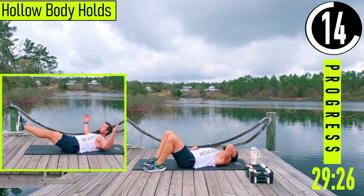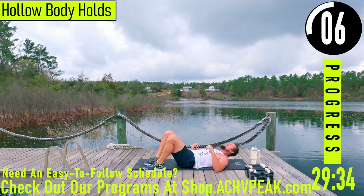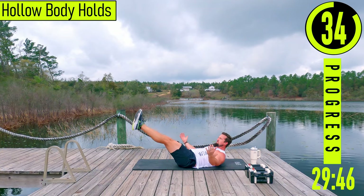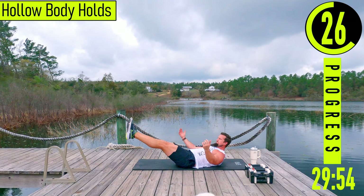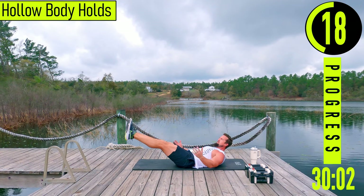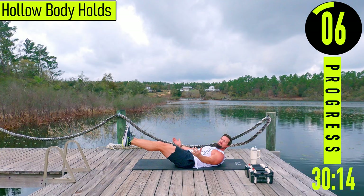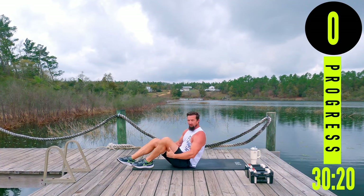Last one — hollow body holds. Head up, feet out about 18 inches off the ground, trying to keep the lower back on the ground the whole time. You can have your hands here or out. Try to hold; if you need to take a break, drop down, take a quick break, pop back into it. Hold as long as you can. Five seconds left. There we go — that was a burn right there.